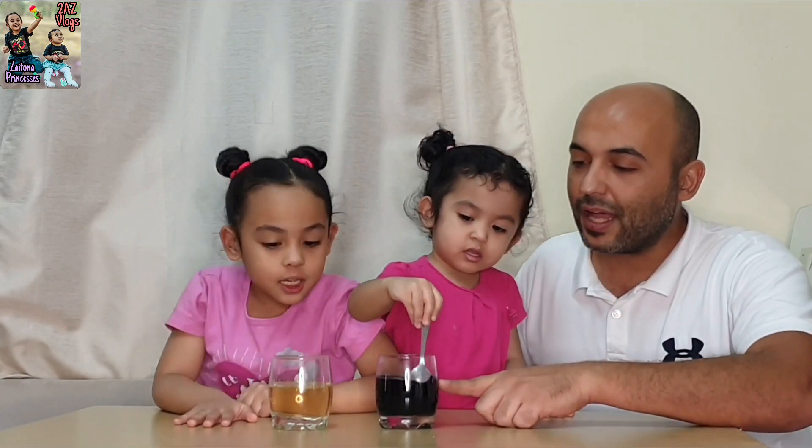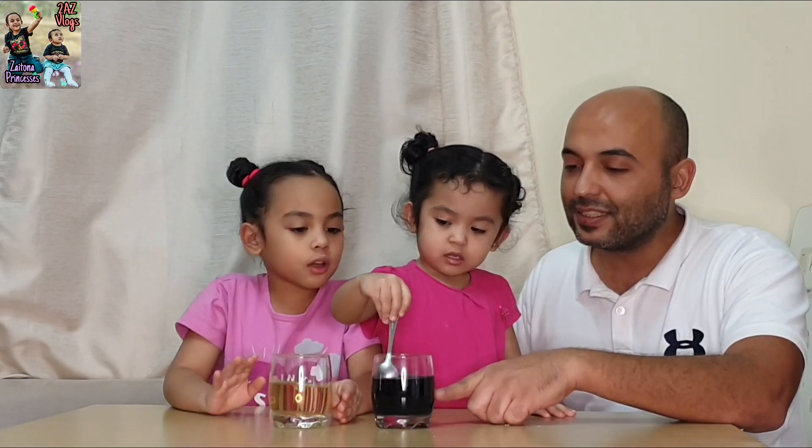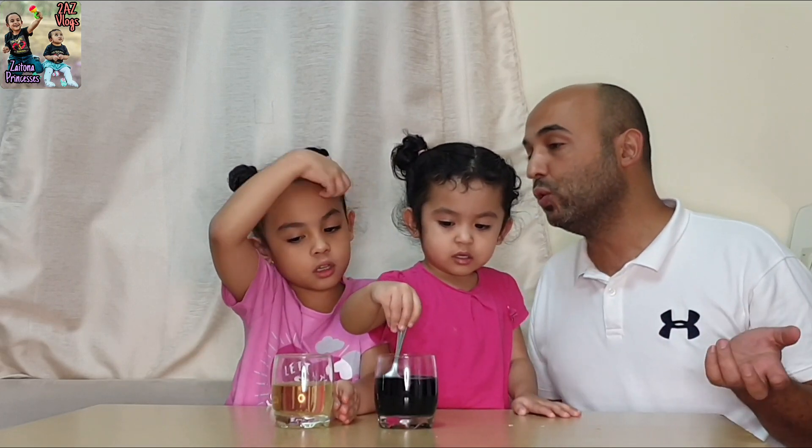And here we add starch — see how the color changes. The color has turned to black. Some other things maybe will turn to blue. That means it has starch.